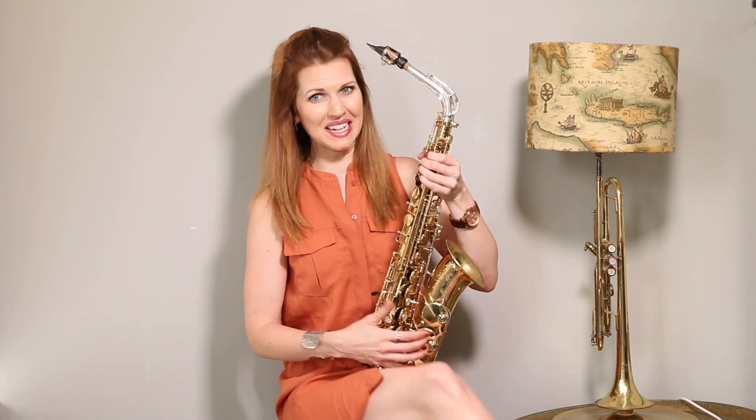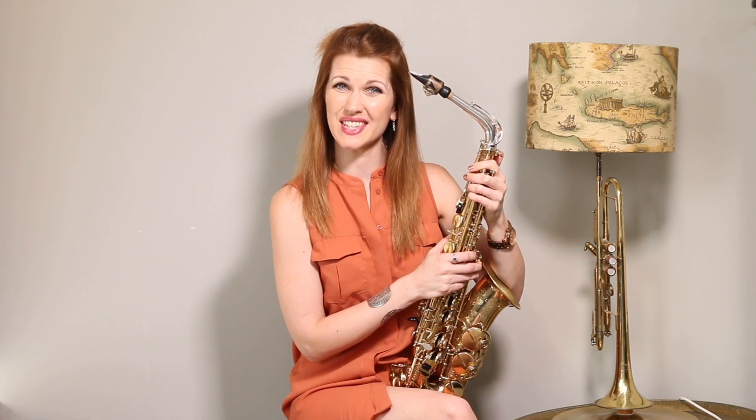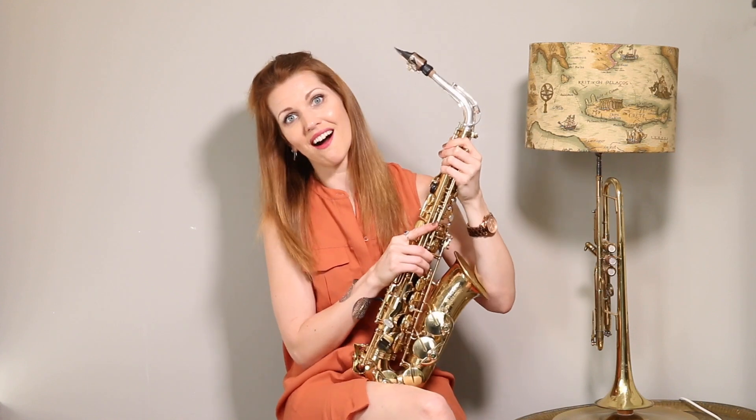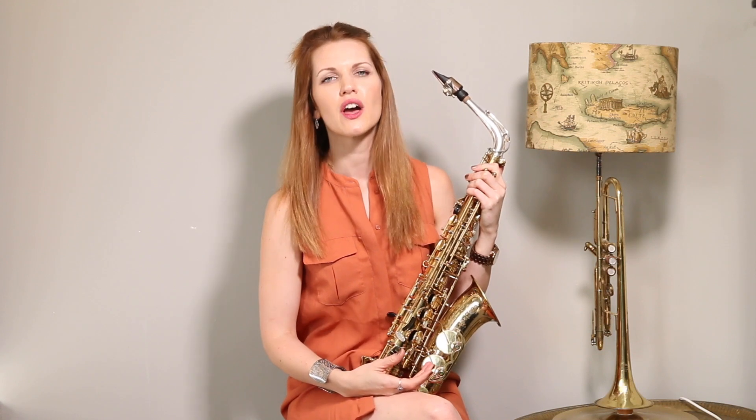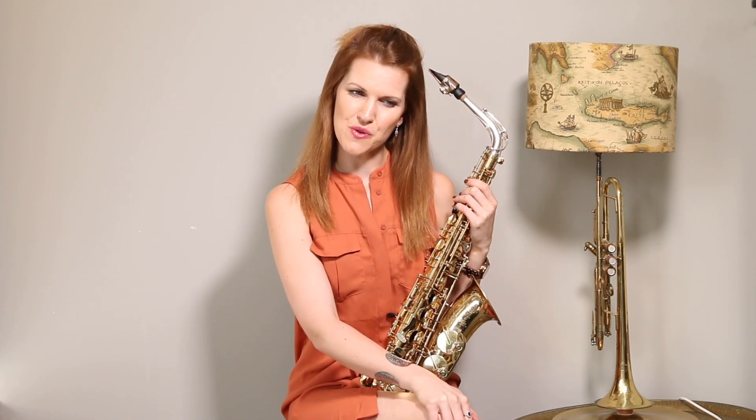I've done a video on some of my top tones — I'll link to that. If you're trying this on tenor, you've gone up to something like super A — that's altissimo territory. So you might want to check out my video on altissimos. I've also done a video on harmonics, which helps you prepare and learn how to do altissimos, so I highly recommend you check that out too.